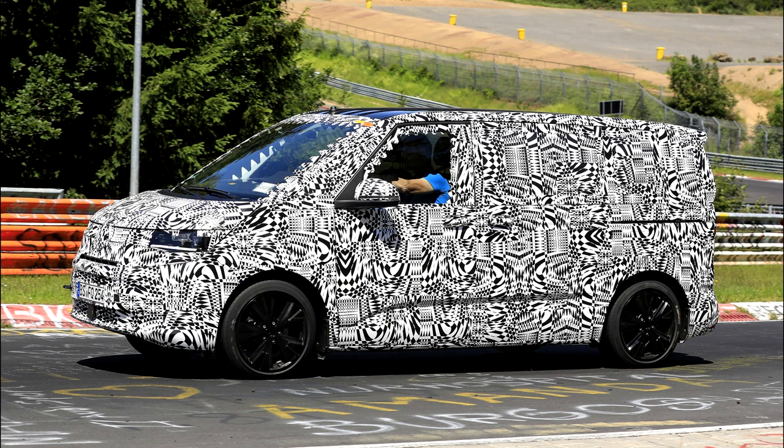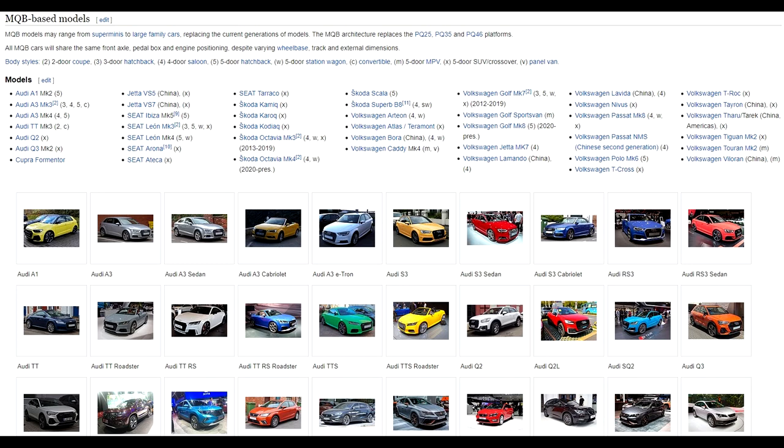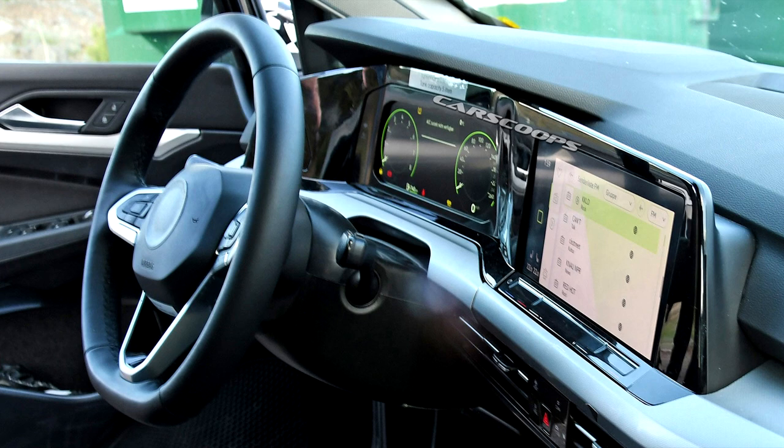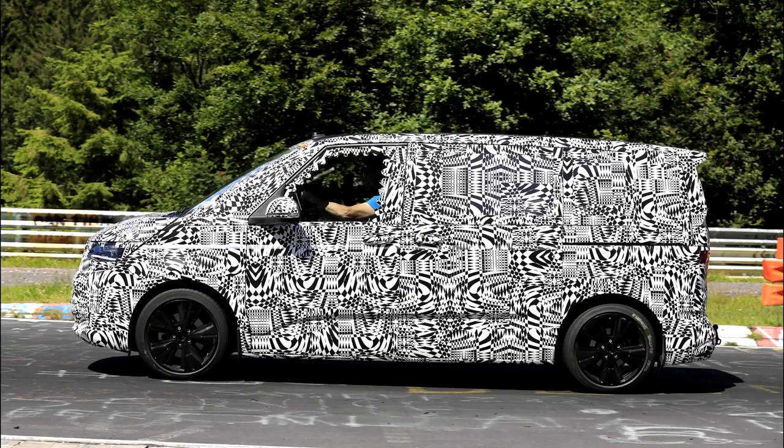First, I want to get into the chassis. There's quite a big change coming with the T7 platform — we're moving to an MQB platform, which is a German word essentially meaning it's a modular platform. Most VW and VAG platforms are using this modular design now. It's moving from being primarily a van that turned into a minivan, to being primarily a minivan, with any van version derived from that.